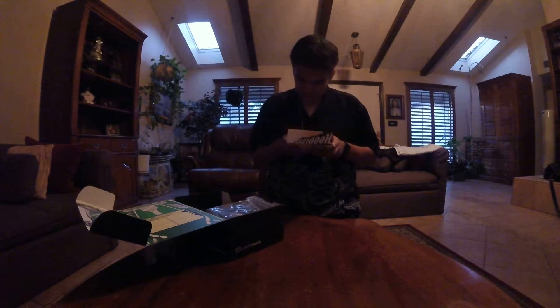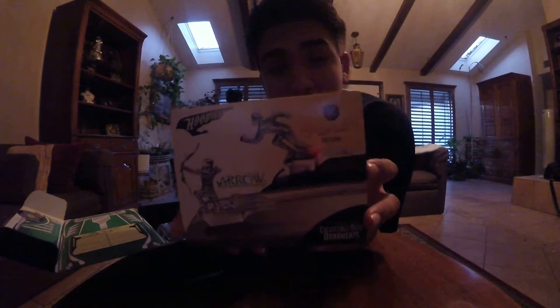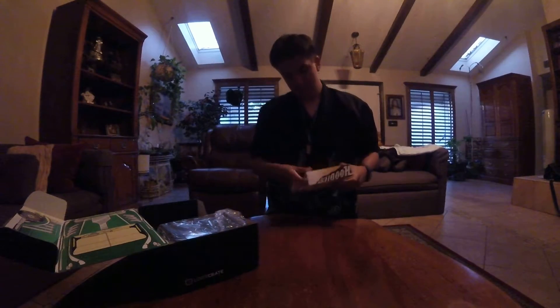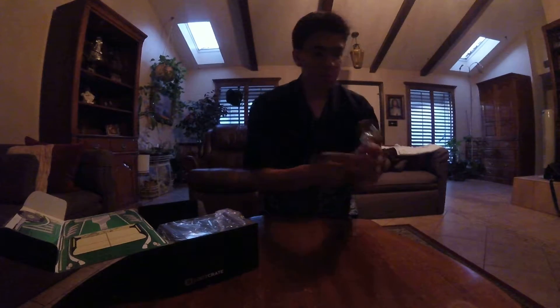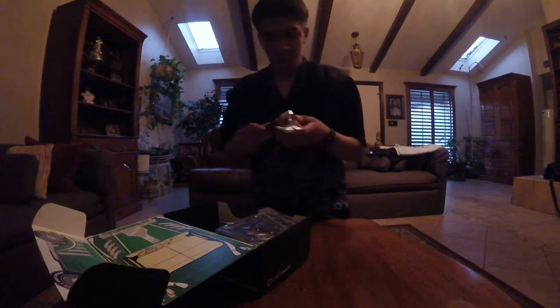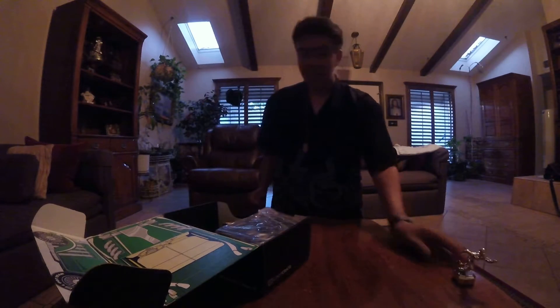Next we have... so it looks like I can get the Flash or Arrow. Looks like I got the Flash. Let's see this. That's cool — it even says Flash on it, I don't know if you can see it. And it has like a magnet too. Yeah, it's a magnet. That's cool.